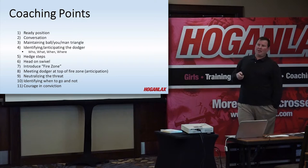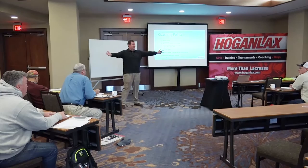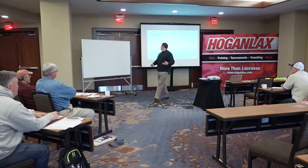Maintaining the ball-you-man triangle — anyone have a question on that term? I'm just throwing it out there; I haven't really covered it. Basically, if Mike's covering and has the ball, you're my guy. I want to make sure you guys are in a good triangle so I can see everything. As the crease guy, as the Ivan, you're in the center of the field, and you're going to be changing that ball-you-man triangle a lot, which is why footwork is so imperative for him.